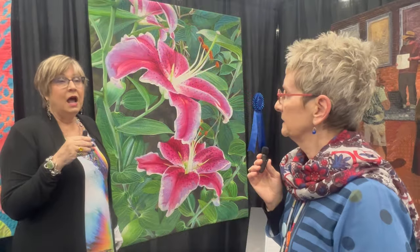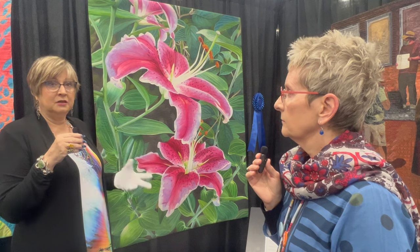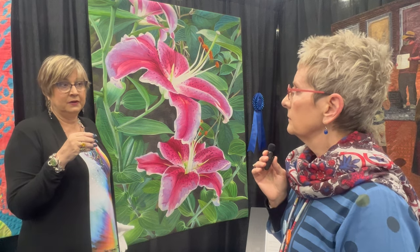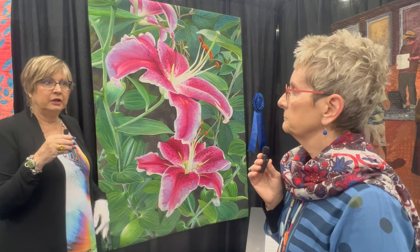Why do you use paint versus dye or appliqués or any of the other options? I use paint because I can tint and mix the paints to create the colors that I want. Whereas a dye, it's pretty much a one-shot deal.